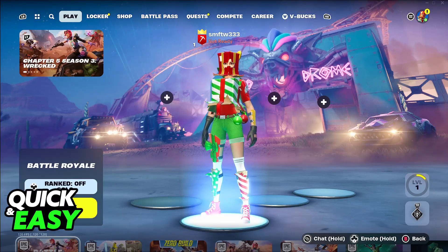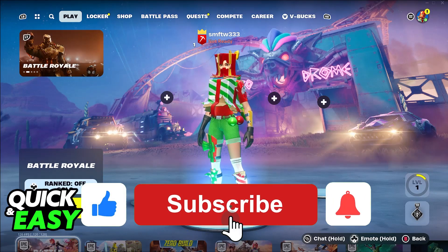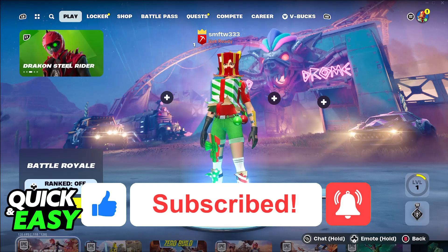I hope I was able to help you on how to use a wired controller on PC Fortnite. If this video helped you, please be sure to leave a like and subscribe for more very easy tips. Thank you for watching.